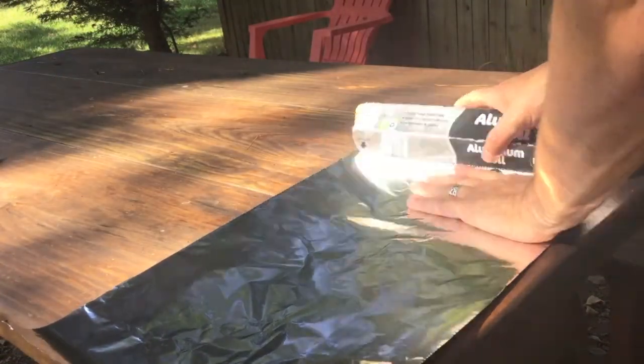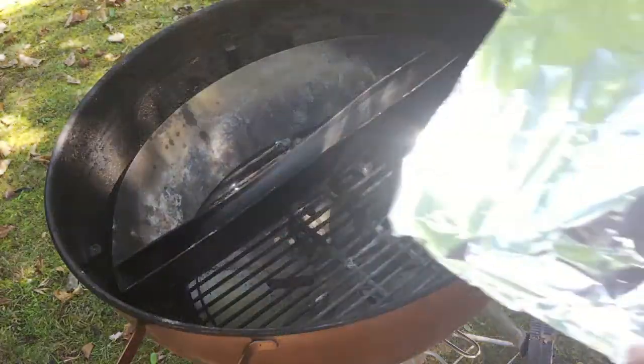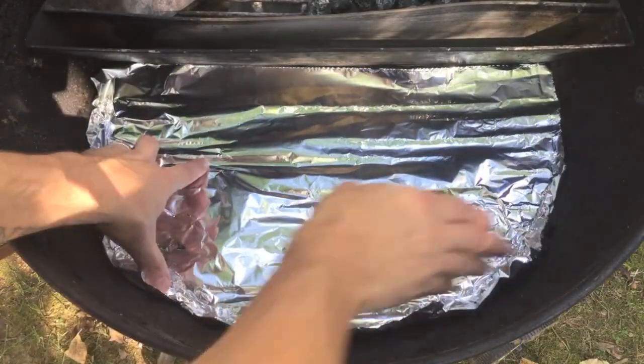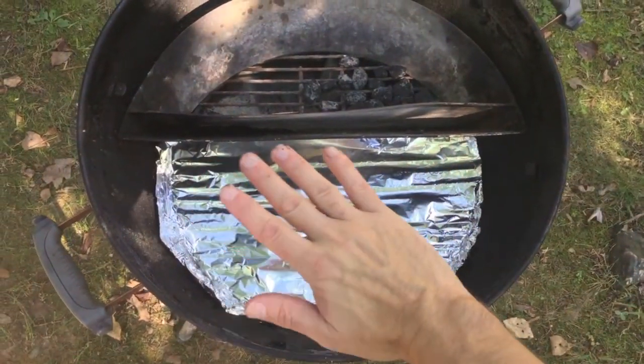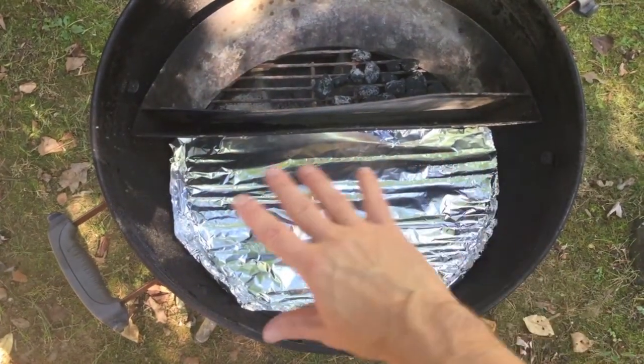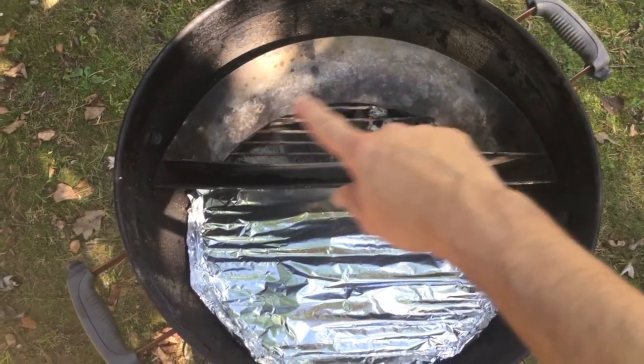First thing you want to do is get out to your grill and get that set up for today's cook. I'm going to show you what I like to do to set up my grill, but of course you're free to do whatever works for you. I'm just sharing what works for me — this is going to act as kind of like a heat shield. We're going to put our short ribs on this side over the top of the tinfoil, and this is where we're going to have our charcoal going right over here.